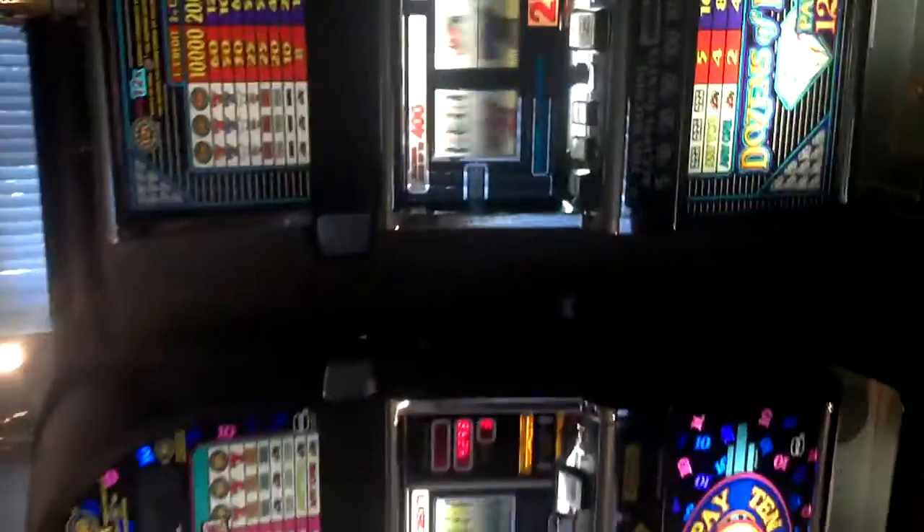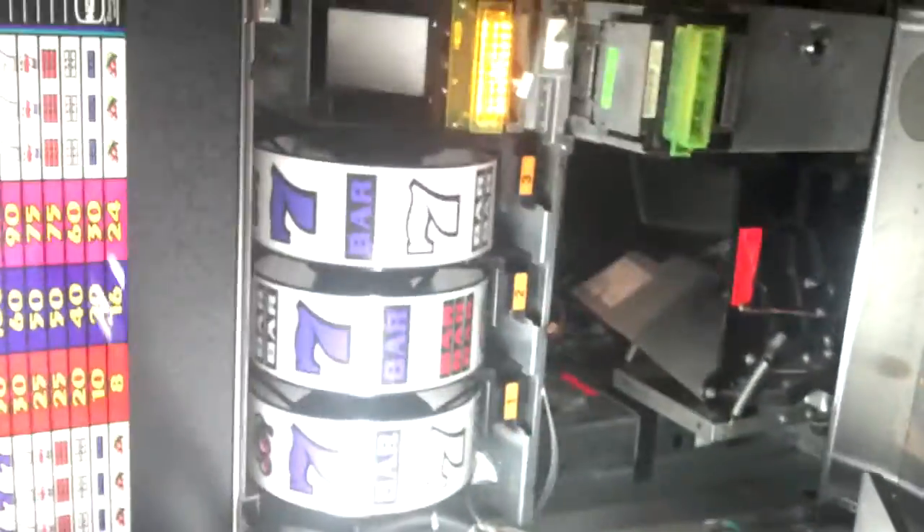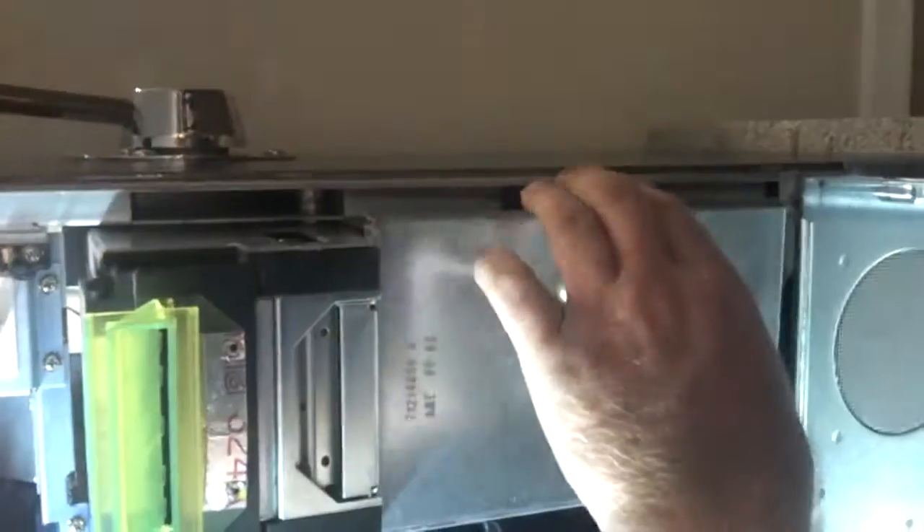I'm trying to win something here. Close, but again, on the inside of these machines you have the hopper where you keep all your quarters, and the cash box, which you open up.